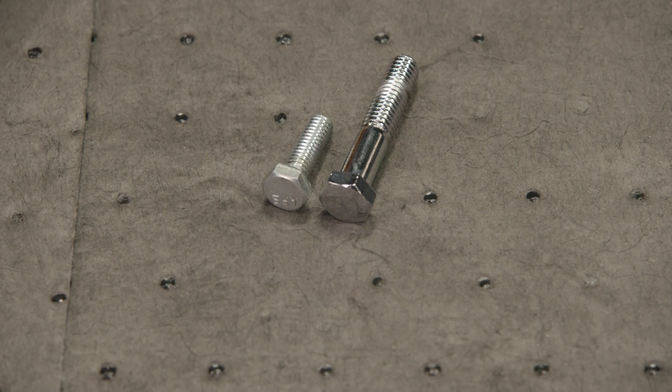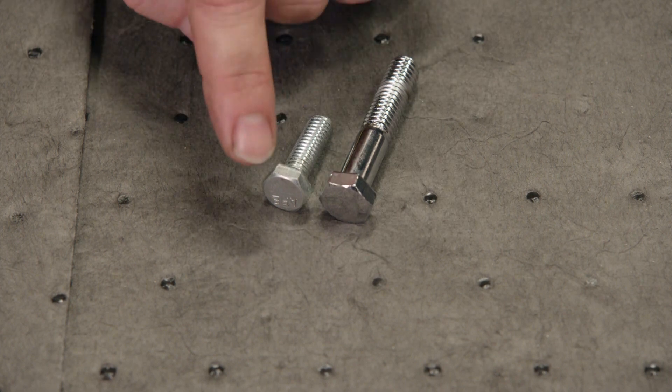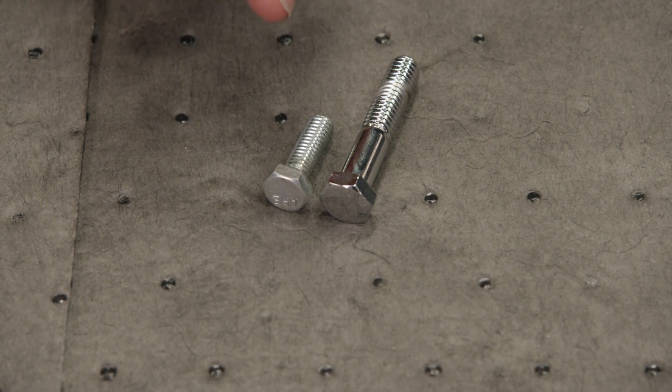First thing we're going to talk about is grade. These two bolts here are either grade 1 or 2, and you can tell because there are no marks on them that indicate they're any stronger. Now these bolts will handle about 60,000 to 74,000 psi.